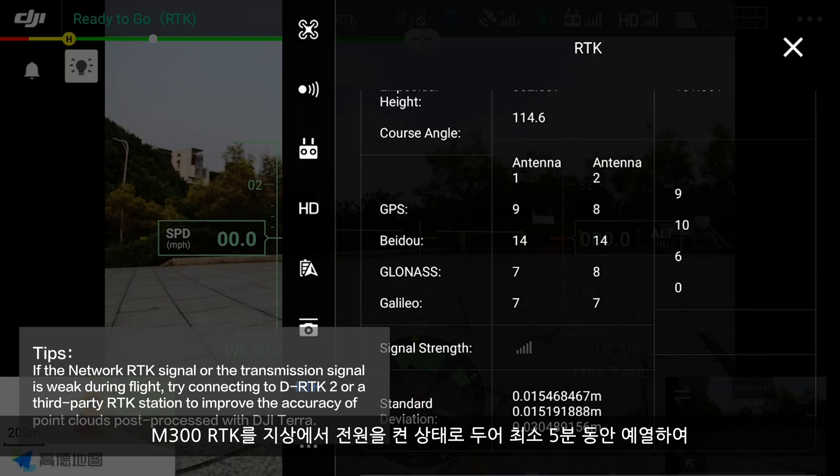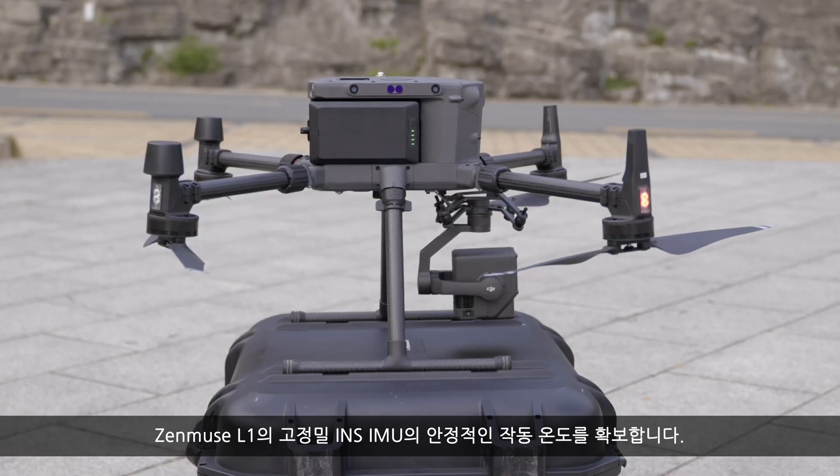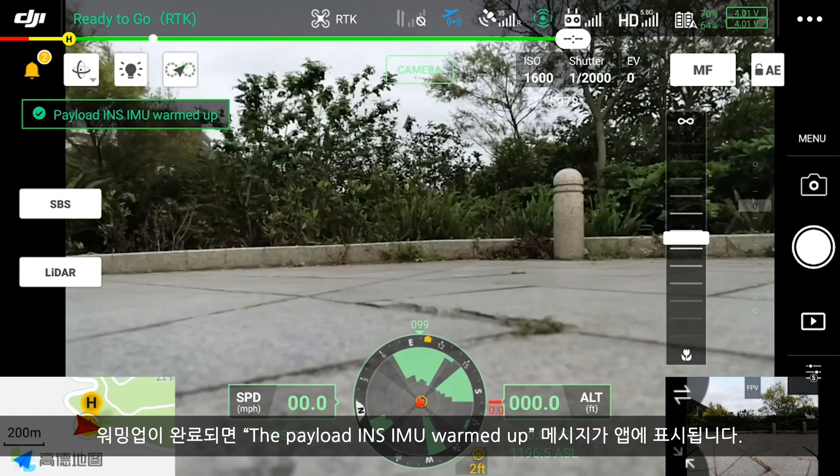Leave the M300 RTK idle on the ground to warm up for at least 5 minutes, ensuring a stable operating temperature for the high-precision INS-IMU of the Zenmuse L1. After the warm-up is complete, the prompt "The payload INS-IMU warmed up" will show up on the app.